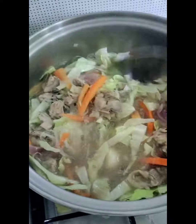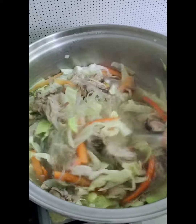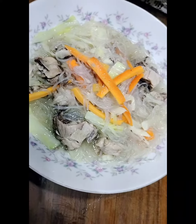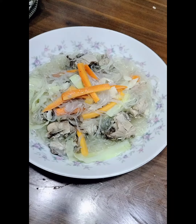So, makita mo sa sotanghon? Manok niya, magigit sotanghonan. I just put it on top.